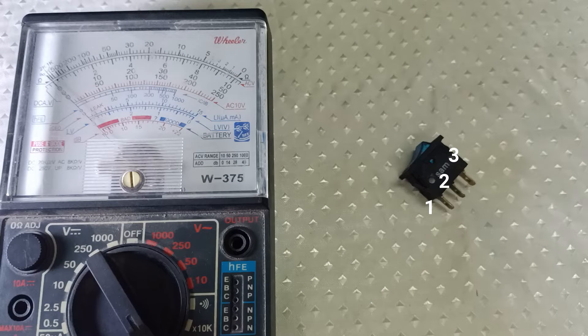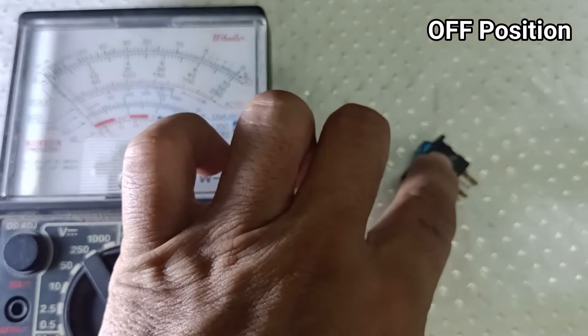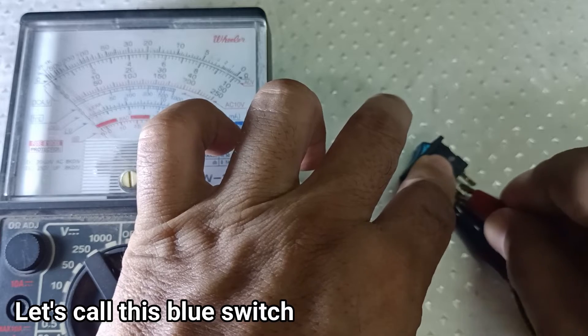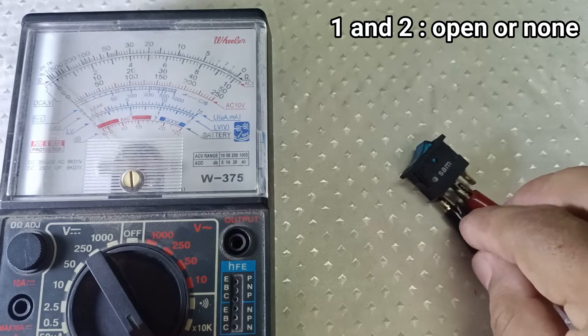Now it's time to test the switches using a multi-tester, draw their schematic diagram, and test them on a circuit. Here I am testing the resistances of this blue switch using the analog tester.